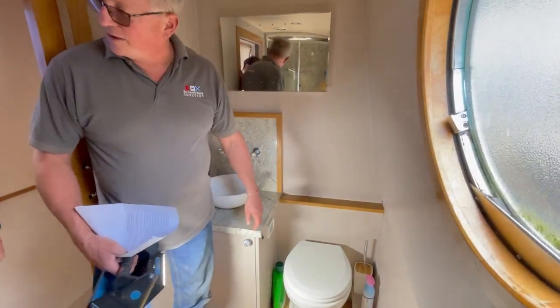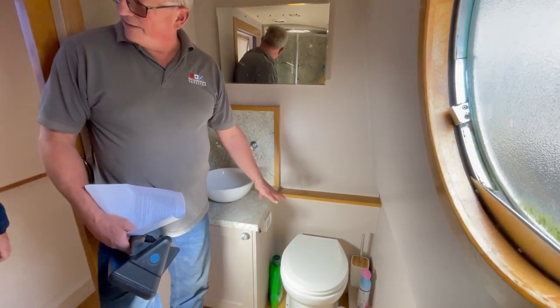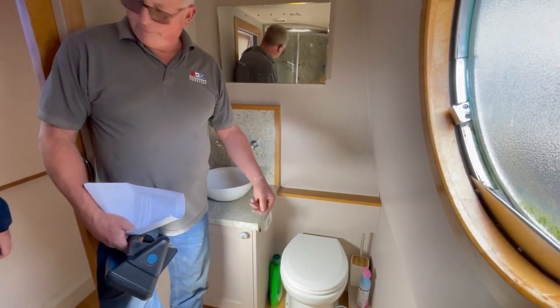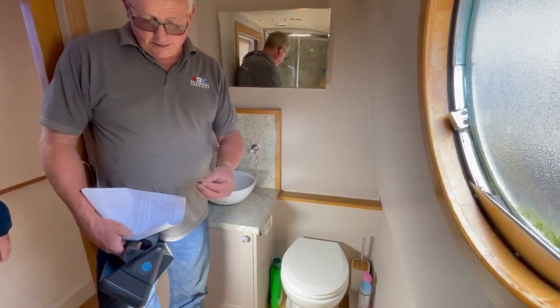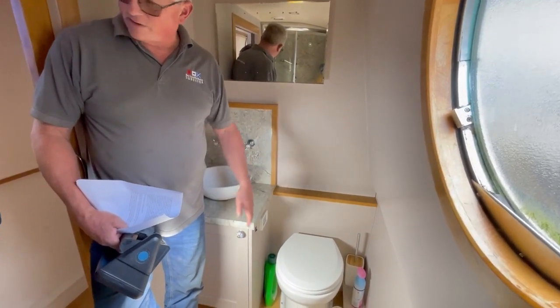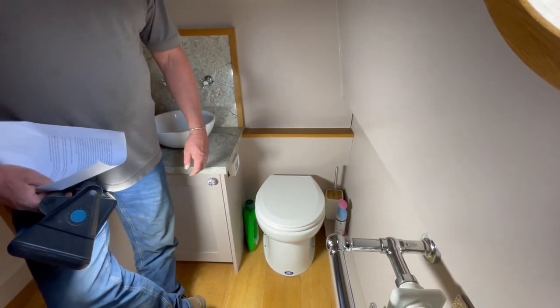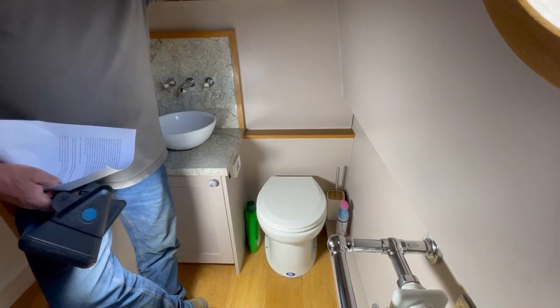We have a vitreous slough here. If you're leaving the boat for winter, any water left in the pan could potentially freeze, and because it's vitreous china — they're not particularly thick — it could damage the pan or even the pump. It's really important to make sure all these things are nice and dry when you leave the boat.